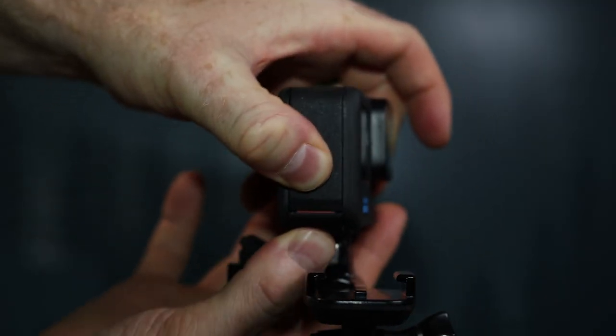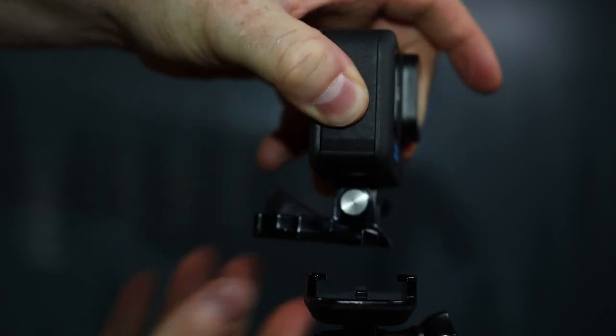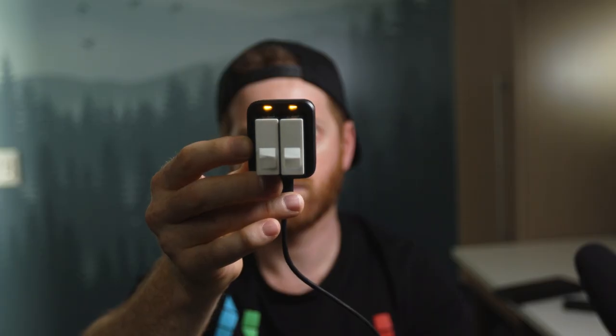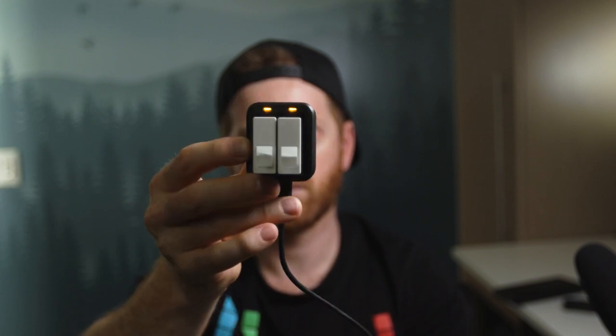You always want to make sure that the side door is fully closed to ensure that it's sealed and watertight. There shouldn't be any red showing on the side door if it is fully closed. One accessory I always recommend to anyone who owns a GoPro is at least one extra battery and the dual charger. That allows you to charge your batteries and still use your camera at the same time. Because GoPros are so small, battery life is typically relatively weak, so you're definitely going to want to swap out your batteries and have at least a few extras with you.